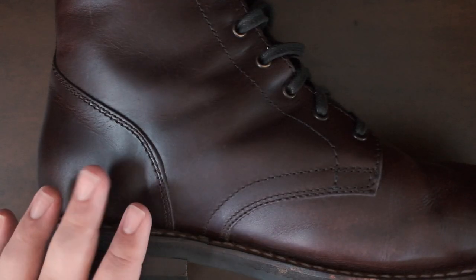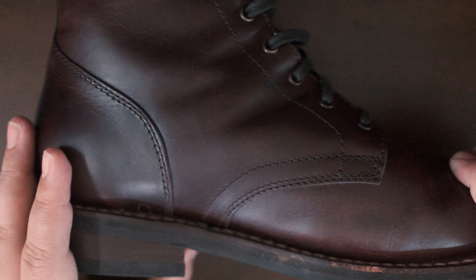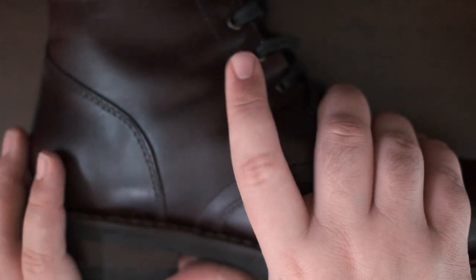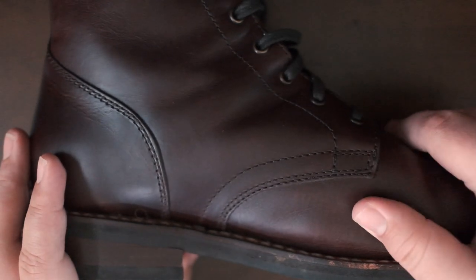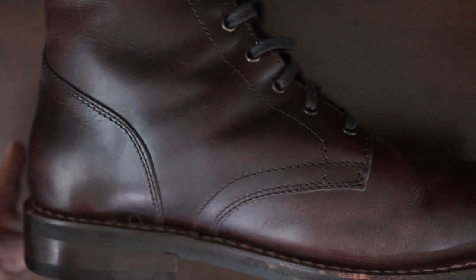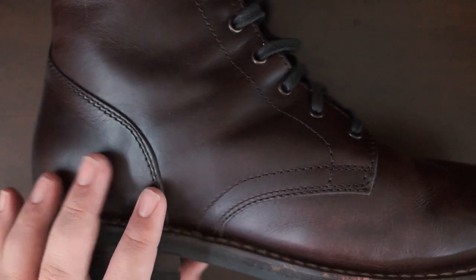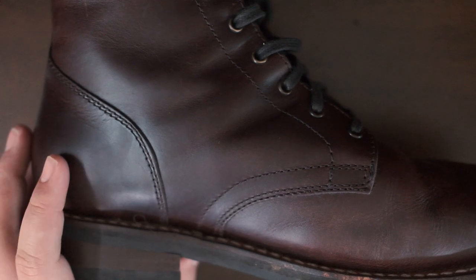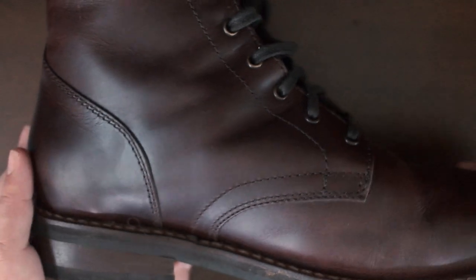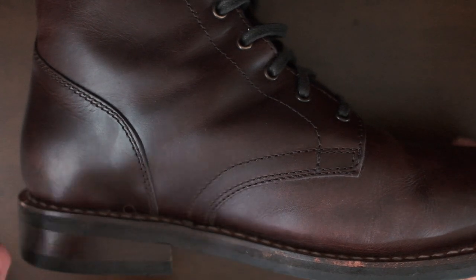Last thing on the bad — this is not bad for me, but I know some of you care. These boots are made in Mexico. Thursday does sell American-made boots that are about $60 or $70 more, but they don't come in the wider widths as far as I know. That says nothing of the quality — these are fantastic with no fit or finish issues. But if you want to keep your money in the US, maybe buy from their American line or go with a different brand.